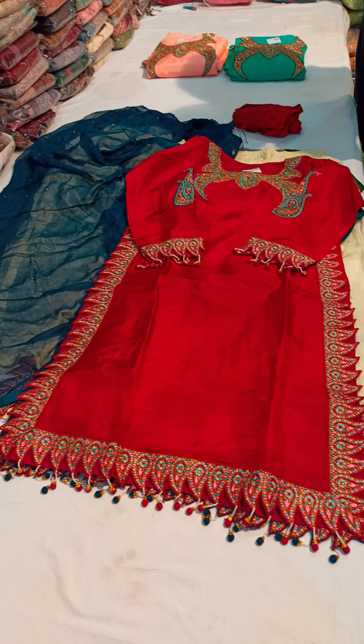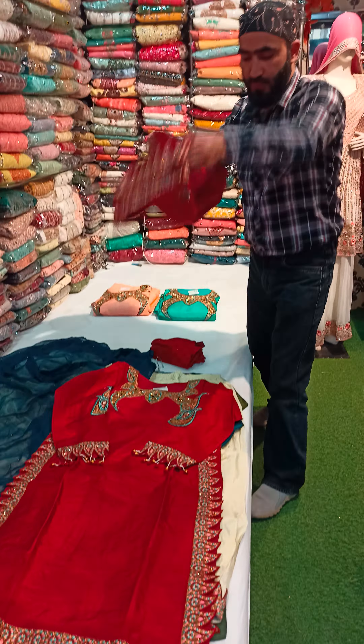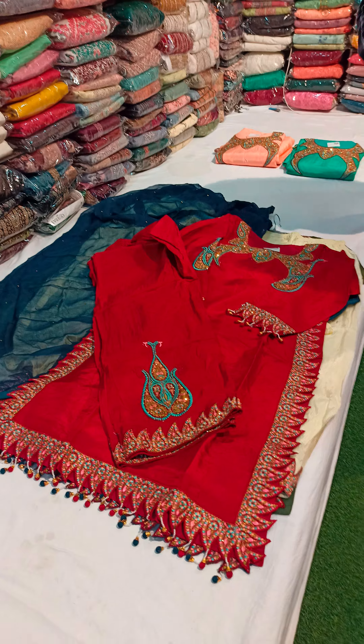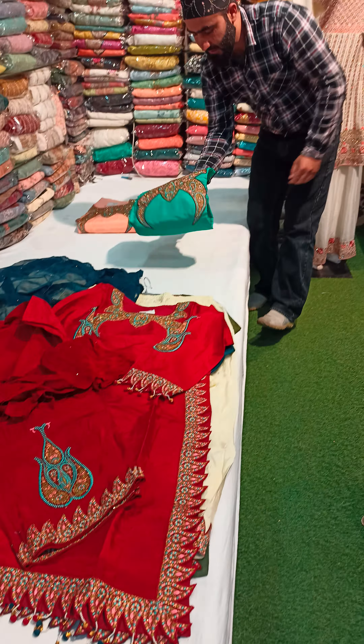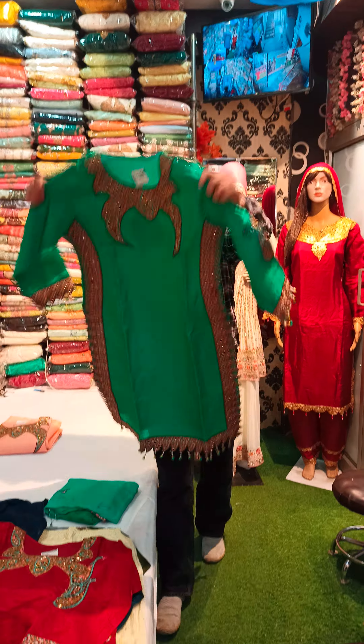And this is a drawer which is whole stitched. It is a whole suit. This is plain. And I want to show you green color — this is also a beautiful color.